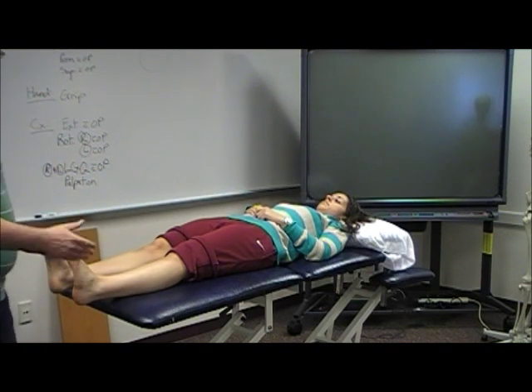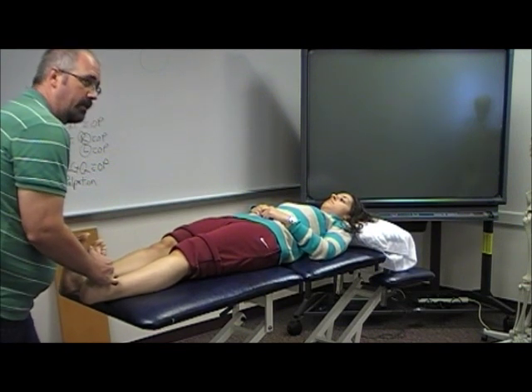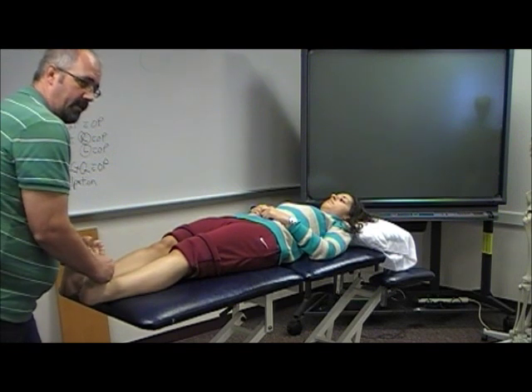I'm not going to cover that — I'm assuming that you guys are all good with that. So take it right up, and then you can add in some overpressure just to see if we've got any more.